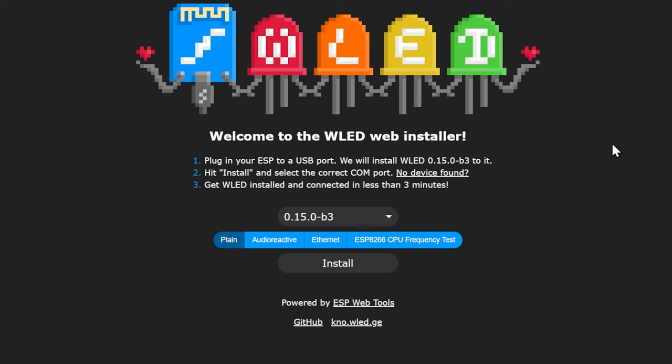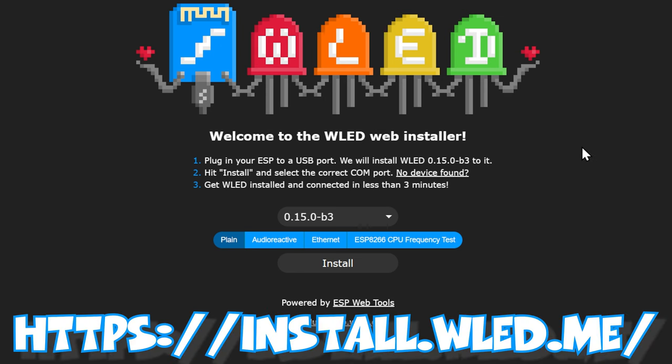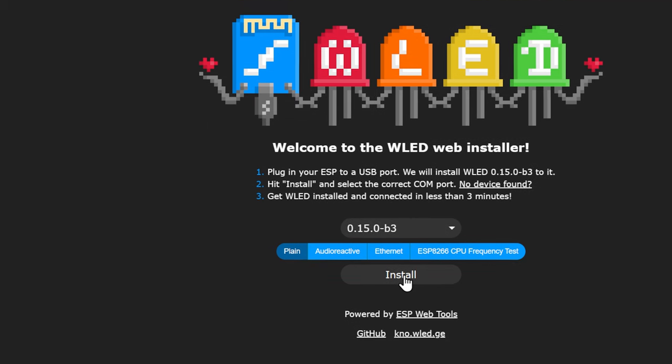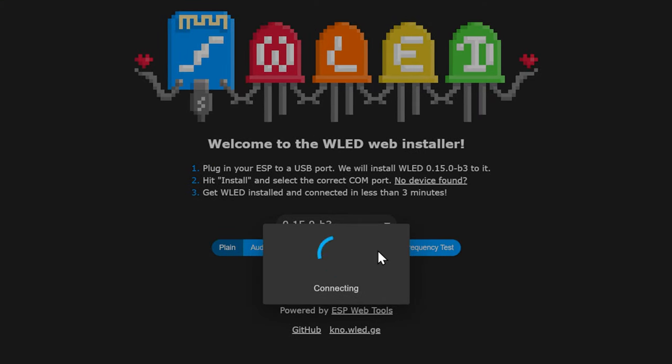We're just going to navigate over to install.wled.me — link down below — and plug in our ESP32. On some ESP32s, you do have to hold the boot button while plugging in the USB cable in order to get it into bootloader mode. All we have to do is click to install, click on our USB to UART controller on COM7, click connect, and then install WLED. It asks if you want to install — yes. It goes through preparing installation, erasing, and does everything. It takes two or three minutes — sit back, relax, and let it happen.